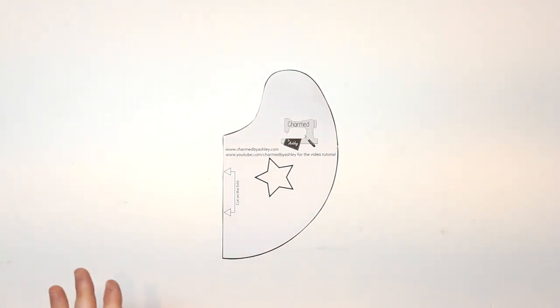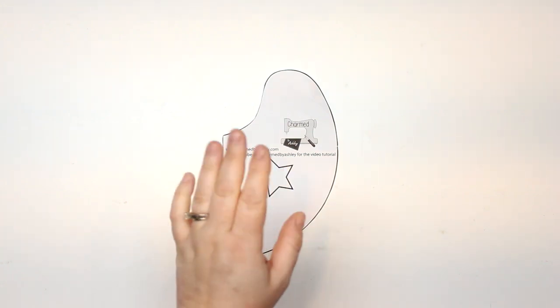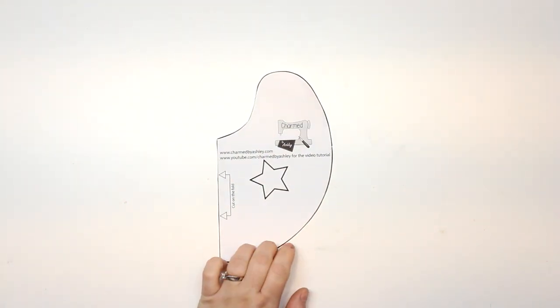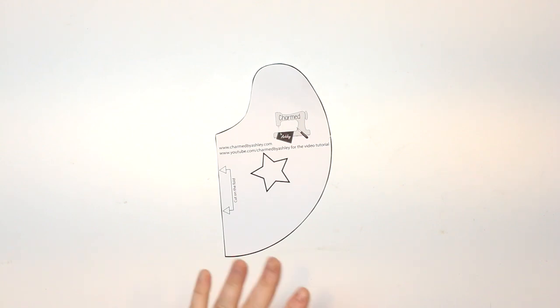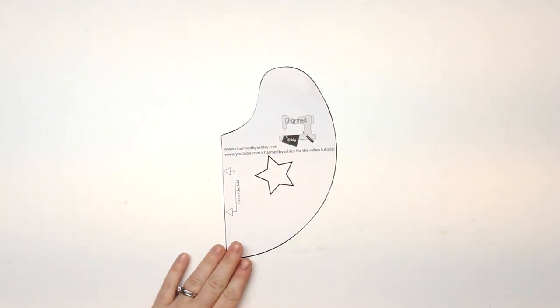If you're interested in all three sizes you can get that over at the Etsy shop. But if you're already supporting me over on Patreon, all my patterns are free if you show some support over there. So if you're supporting me there, all three sizes will be posted as soon as this video goes up.